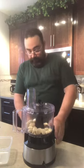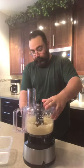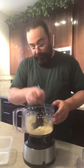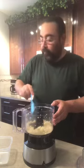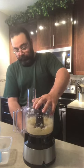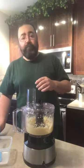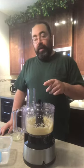Got it to a fine consistency. I'm just gonna scrape down the sides a little bit because I want to catch everything. That looks pretty good. At this point I'm gonna add about one tablespoon of my lemon juice and one cup of my oil out of the three. We'll get that all mixed and start to blend.